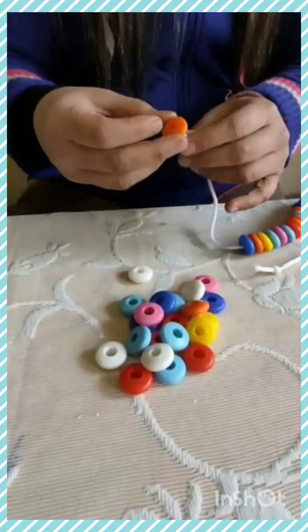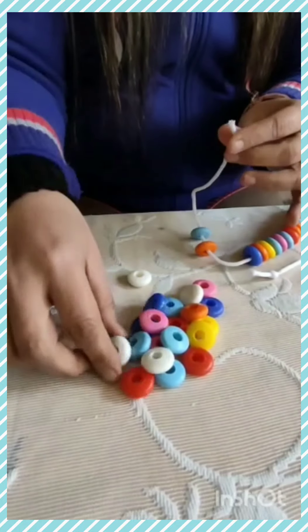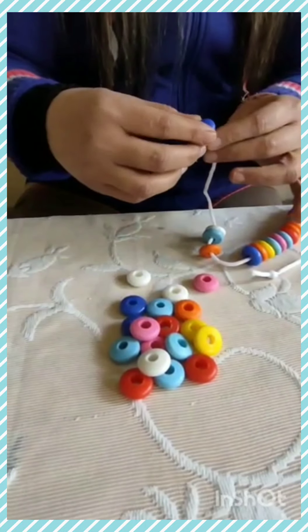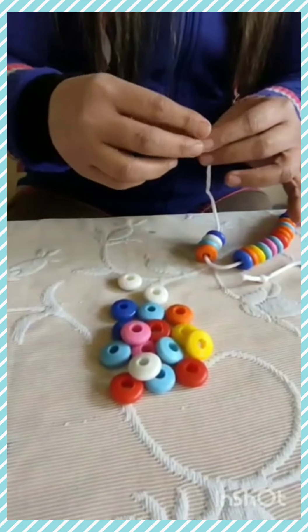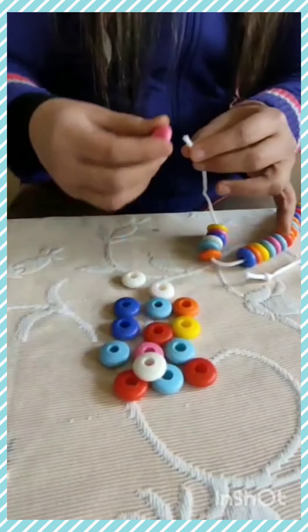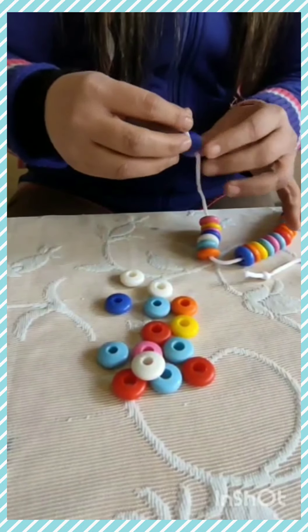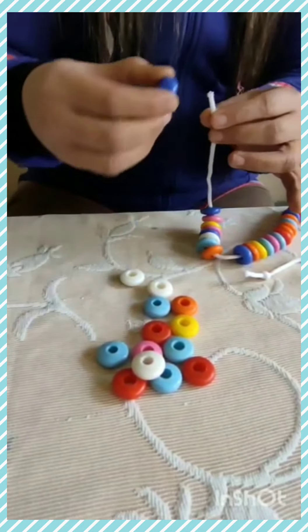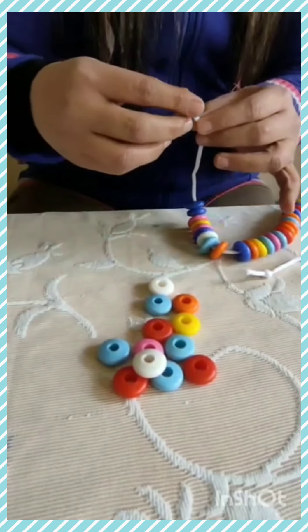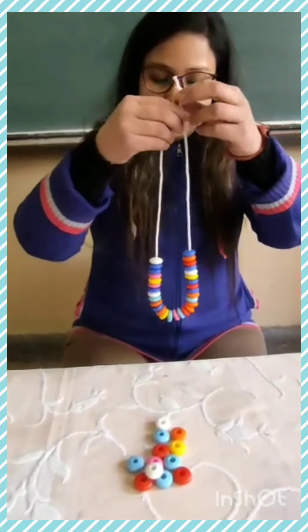Very good. 21, 22, 23, 24, 25, 26, 27, 28, 29, and 30. So, see, we have put 30 beads.